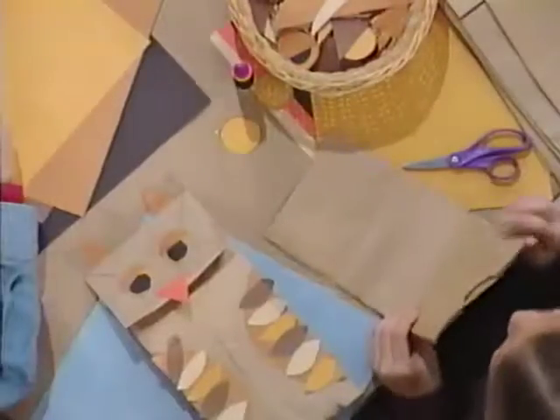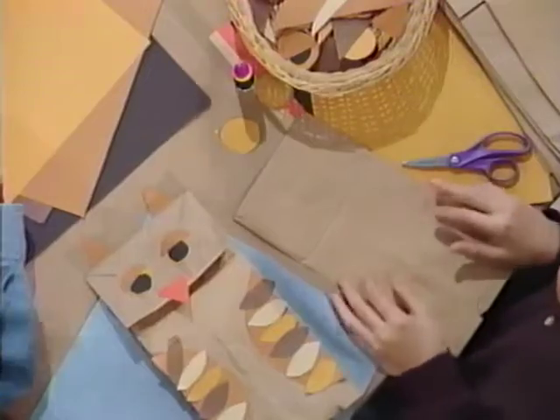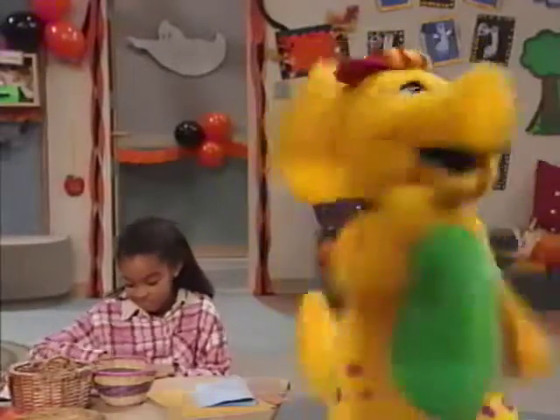Oh, man, I need something way bigger than that. I guess I'll have to make something myself.